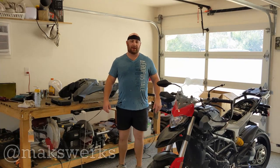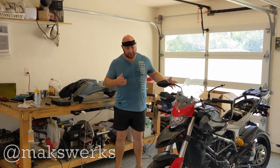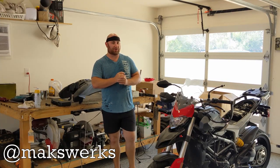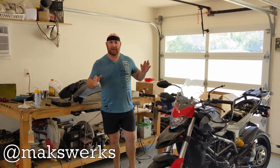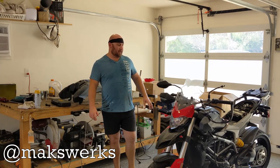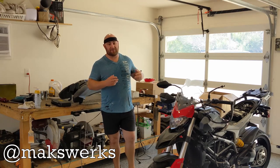What's up guys, Max from Axwerps here and today we are gonna start working on this. This is a 2016 Ducati Hyperstrada. It's kind of a variation of their Hypermotard. It's a little bit more of a commuter based bike and I got a super sweet deal on this. I'm very excited.